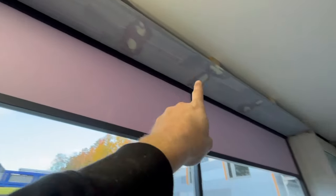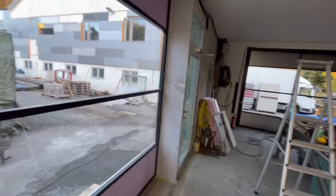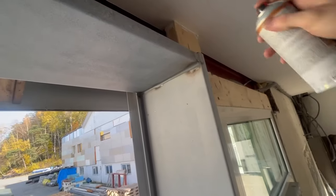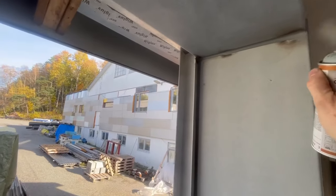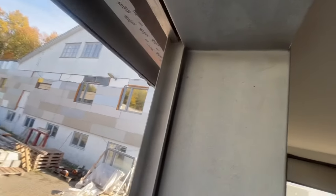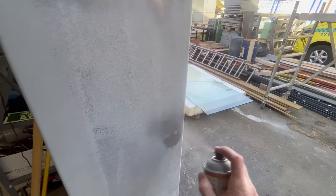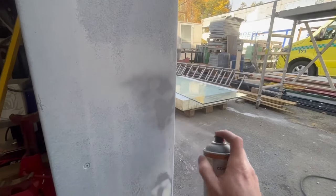Where I welded those plates together, I just put a little bit of sparkle there now - also where I welded there, and there, and this side - just smooth it out a little bit. This is the primer, one component spray I get from Bilagspesialisten. I'm just using that where we've been sanding through to the bare metal now, because we can't put the paint straight onto bare metal. That's a no-go.